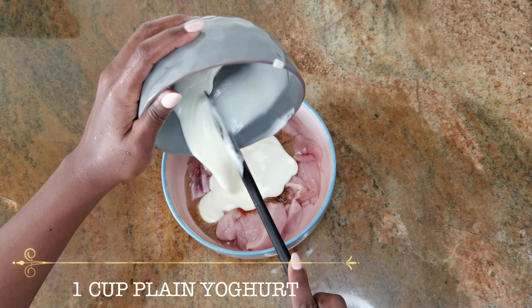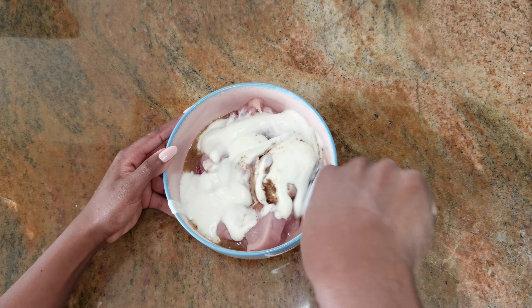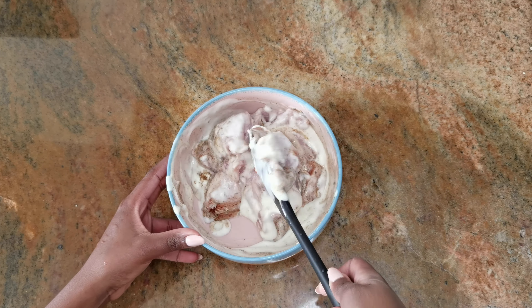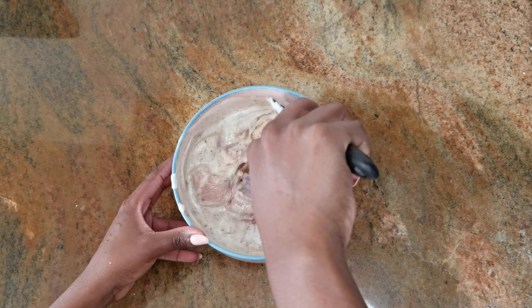Next, I'm adding one cup of plain yogurt — just add that onto your chicken. Then go in with your spatula or spoon and make sure that everything is nicely incorporated, and then we'll add a few more spices.